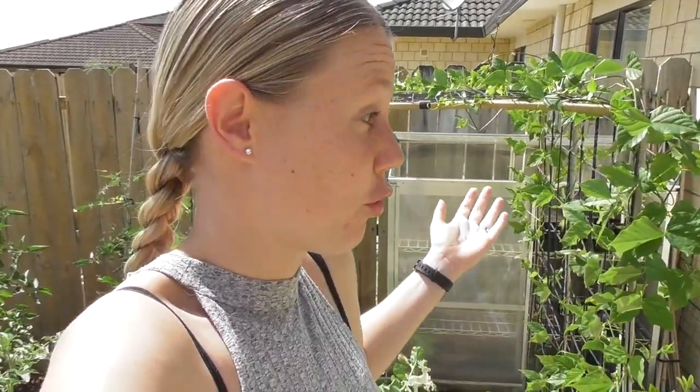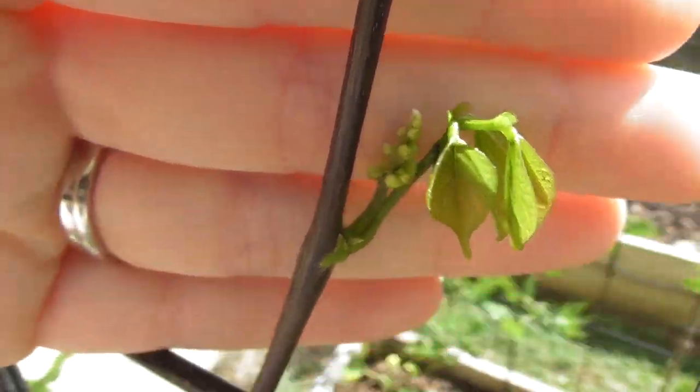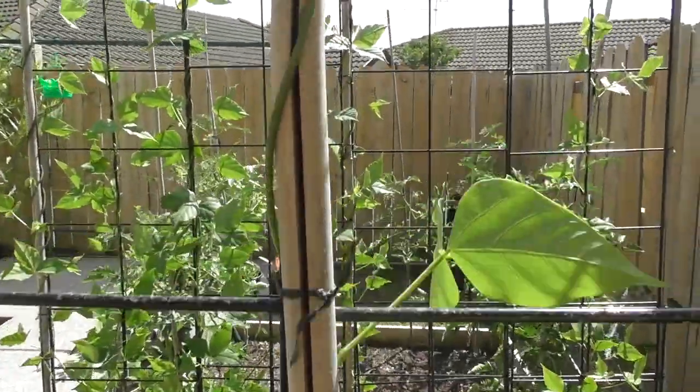We did nothing to these for a week, a week and a half. They were left by themselves in the heat — we had a heat wave. They were watered semi-regularly, but they just look so amazing. There's another lot of flowers coming, flowers here. There are literally flowers on almost every single corner now.